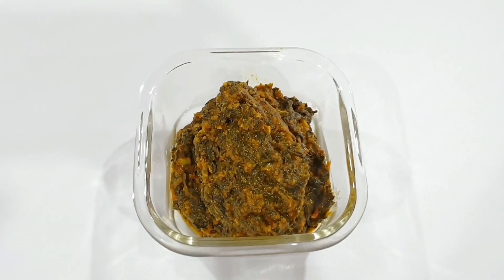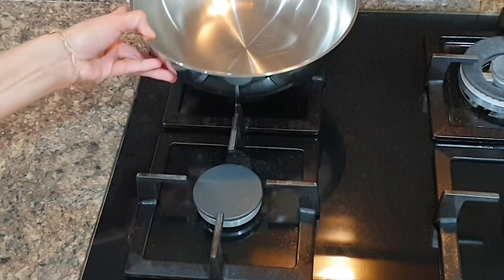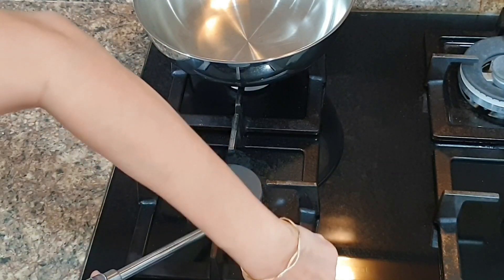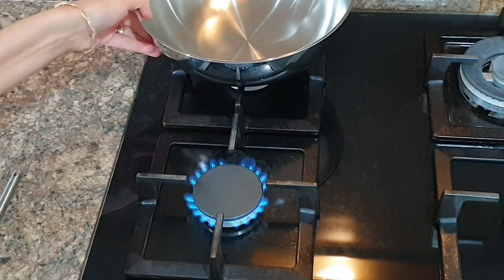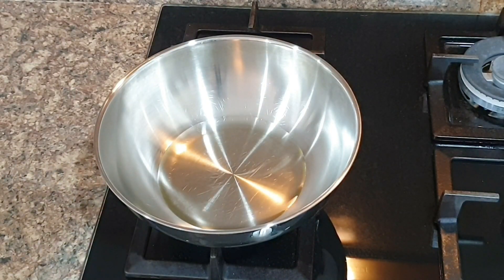Let's begin with the first recipe, which is dry palak or spinach. Spinach has a lot of water content in it, so make sure to wash and dry the spinach so that it loses the extra water from washing. To make dry palak, first I'll take a kadhai and add two tablespoons of oil to it.